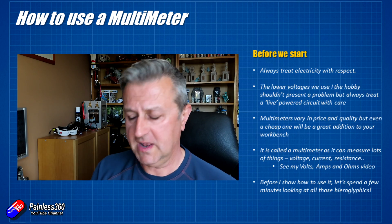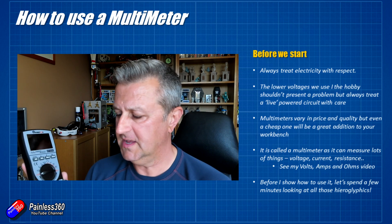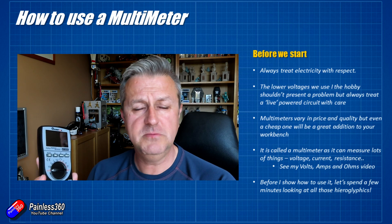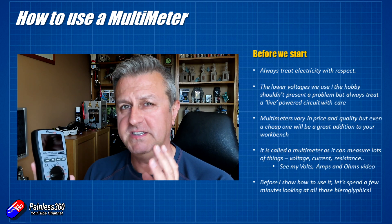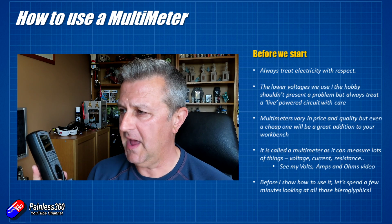A couple of points of order before we get too far into this. Always treat electricity with respect. The kind of voltages that you're going to be running in a radio controlled circuit are not huge, but they can still cause problems. Things could get very hot. You could burn yourself or potentially give yourself a little electric shock. So whenever a system or a circuit is live, there's current flowing around it, there's voltage applied, then treat it with respect.